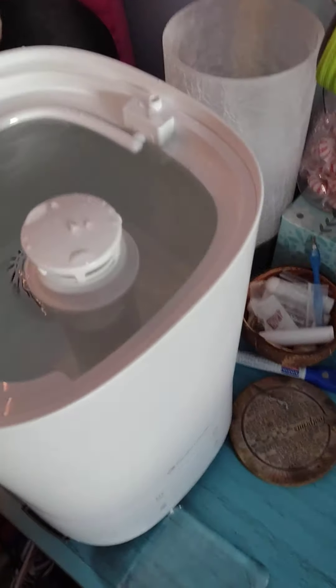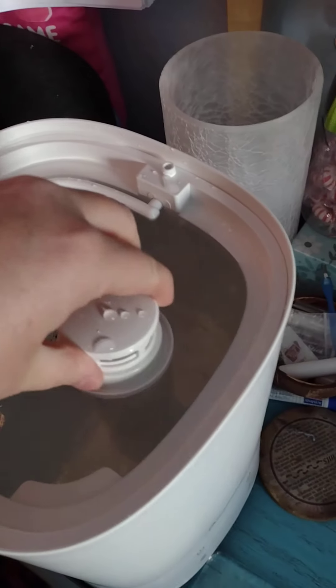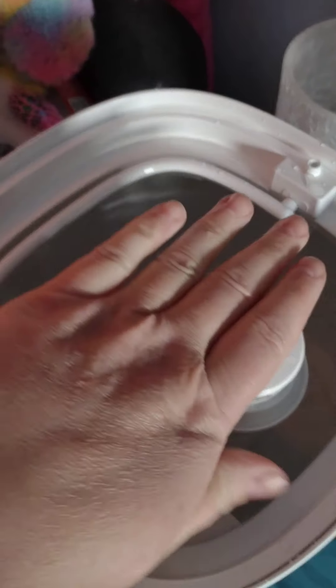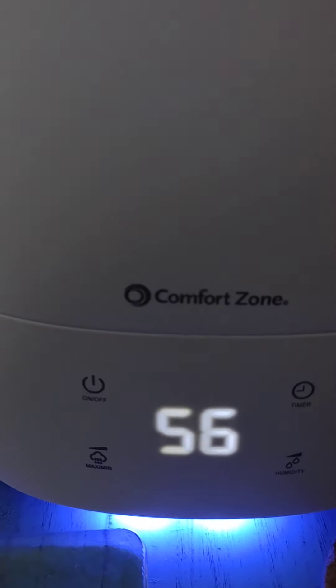When you put it together, this piece needs to be on — you bring it up and push it down. Then you put your lid back on, and it stays on the settings that you had it on to begin with.